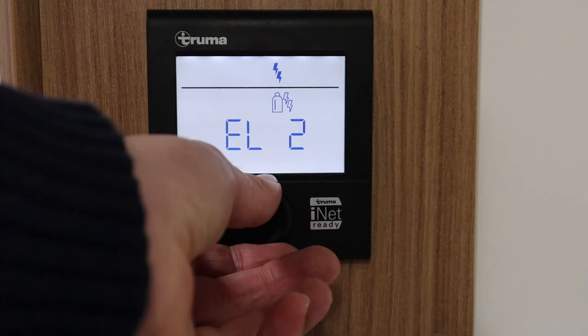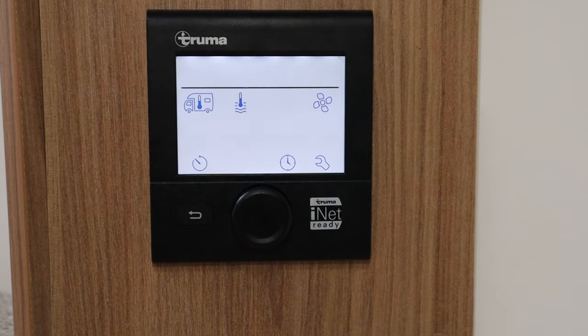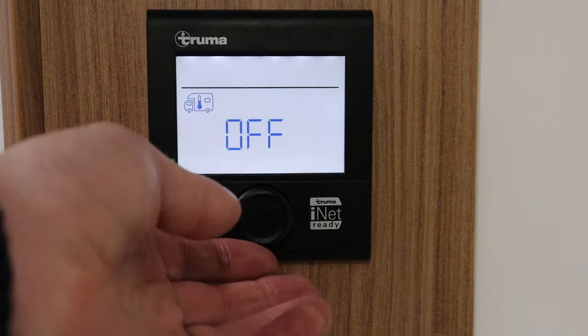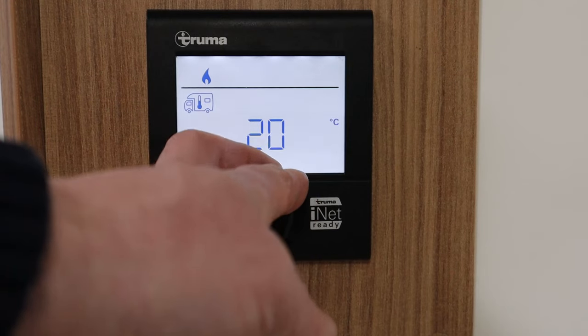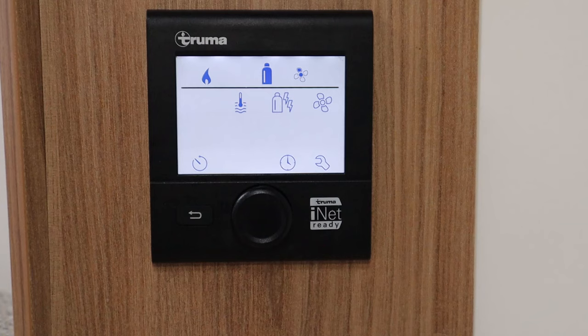We're going to switch back to gas because I'm currently not on a pitch as we're in lockdown three. This first icon here flashing is the heating settings — if I click on that I can turn the temperature up. Let's just set it up to 30 degrees, click there, and it will use the internal sensor to work out the temperature and engage the boiler to reach the correct temperature.